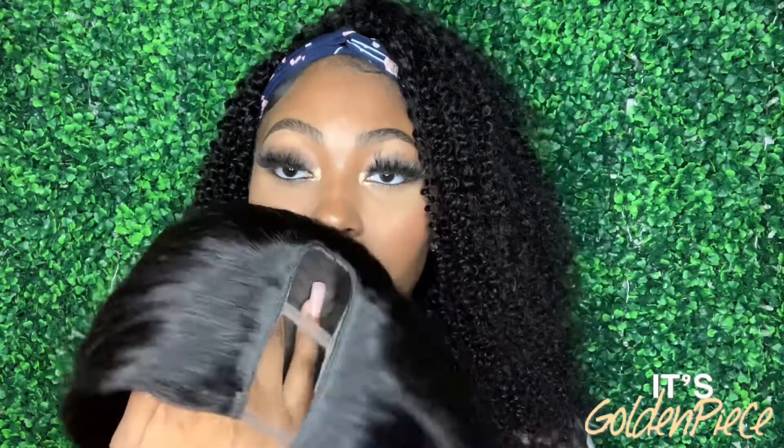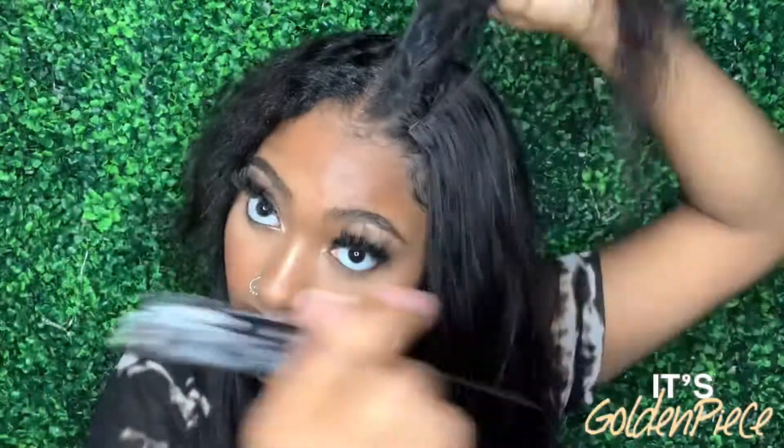I'm going to put this on and show you guys how to style it. Okay, I've put on the wig and as you can see there's a visible difference between my real hair and the wig, so I'm going to go in and flat iron my hair. My flat iron is set on 340.